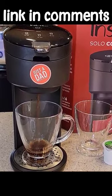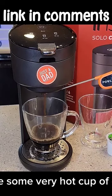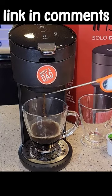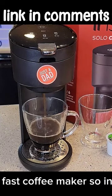So it starts brewing right away. Makes a very hot cup of coffee — we're already at 189, 190 almost. It's also a very fast coffee maker.